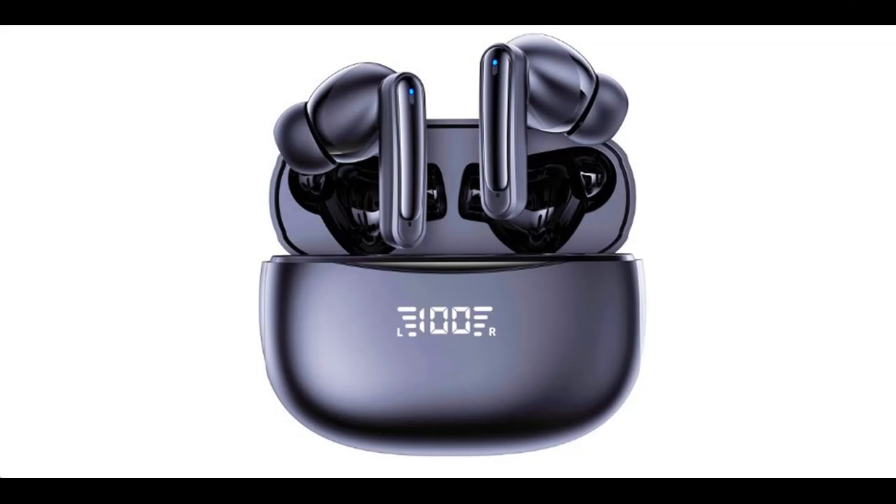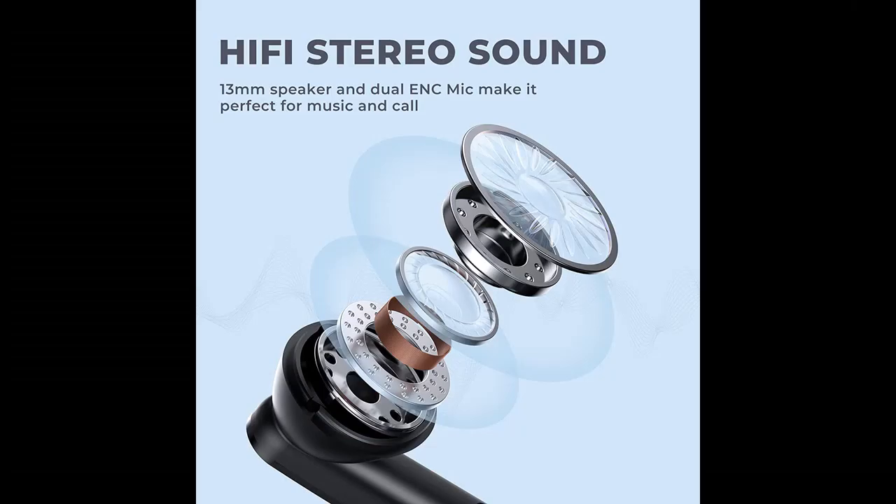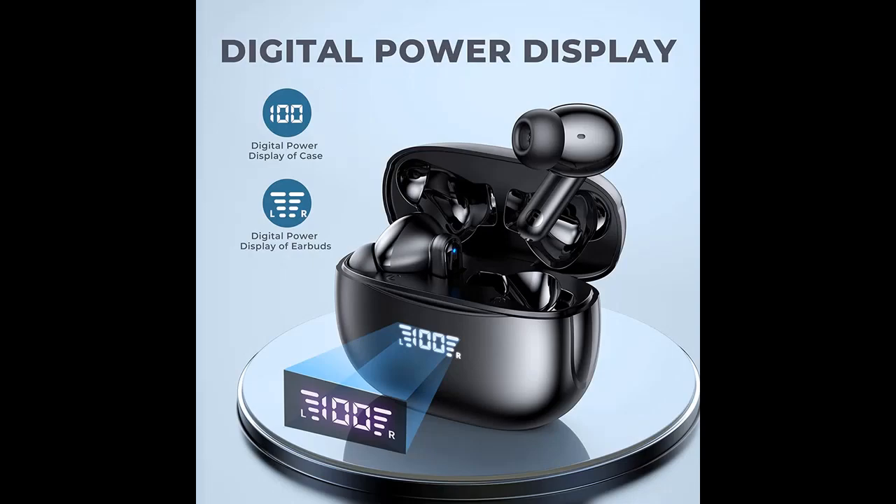LED power display and 60-hour playback. The dual digital LED power display not only shows the charge level of the charging case but also the power level of the left and right earbuds independently for easy power management. The extra-large battery capacity of the charging case can provide five full charges for both earbuds, each lasting six hours on a single charge, so you can enjoy 60 hours of music time.